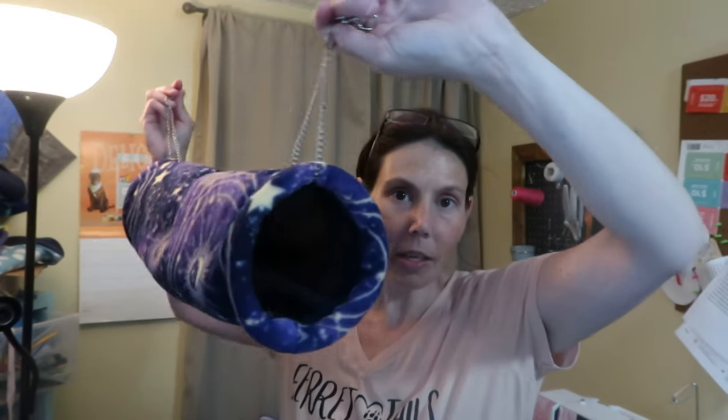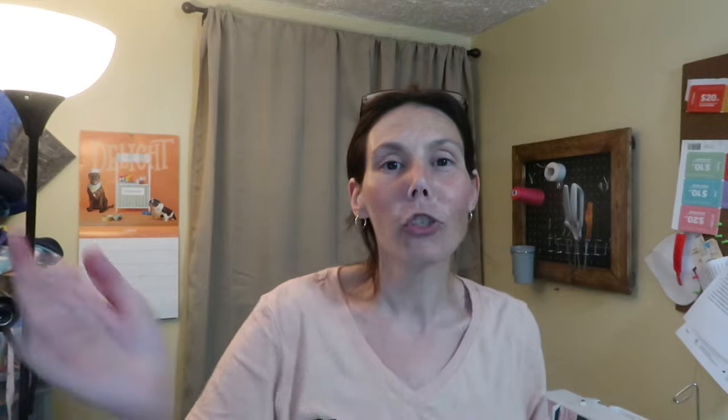Hey you guys, welcome back to my channel. In today's video we are going to be making a DIY tunnel hammock with a peekaboo hole in the center. I'm going to put the dimensions and all the materials you'll need in the description. I'll also put a link to my Etsy shop if you don't sew and you're interested in purchasing one. You can message me and we could discuss a custom order. If you have questions check the description — my email and a link to my website will be there too. So without further ado let's jump right into the video.